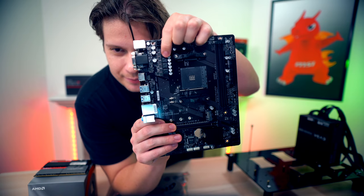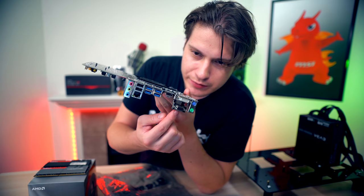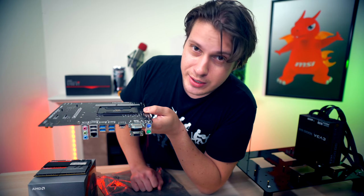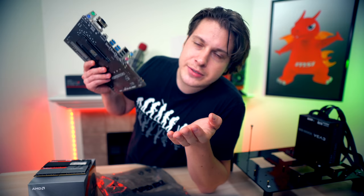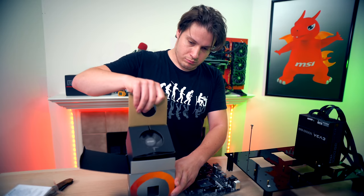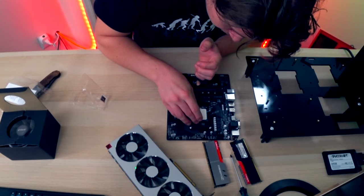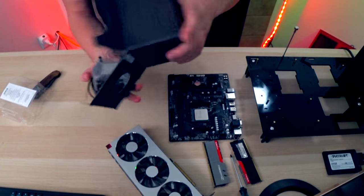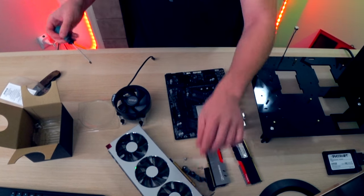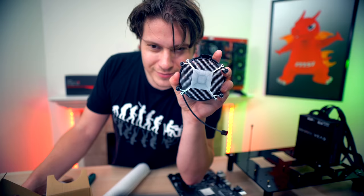Here's the tiny VRM setup, all the rear I/O ports — your typical motherboard stuff. The HDMI, DVI, and VGA ports are made for APU use. Once you update this motherboard's BIOS, it's not going to support those video outputs. If you have an APU, just don't update the BIOS and you'll be fine.